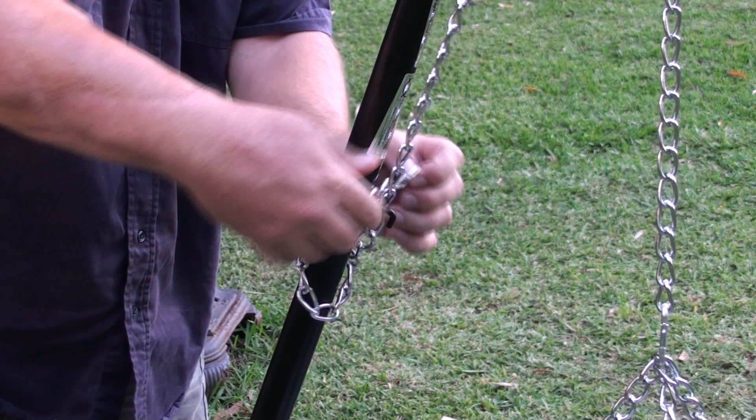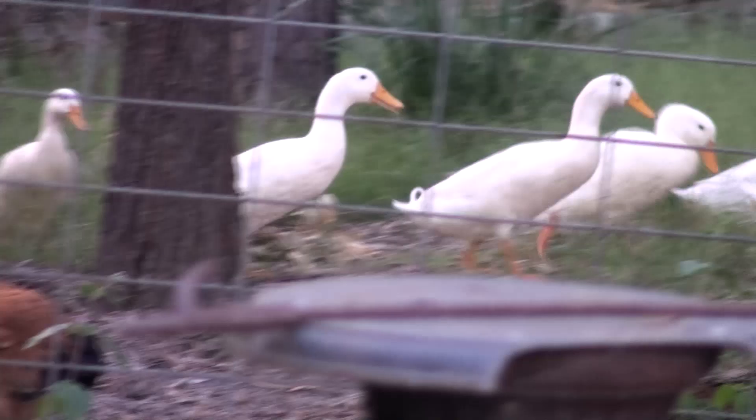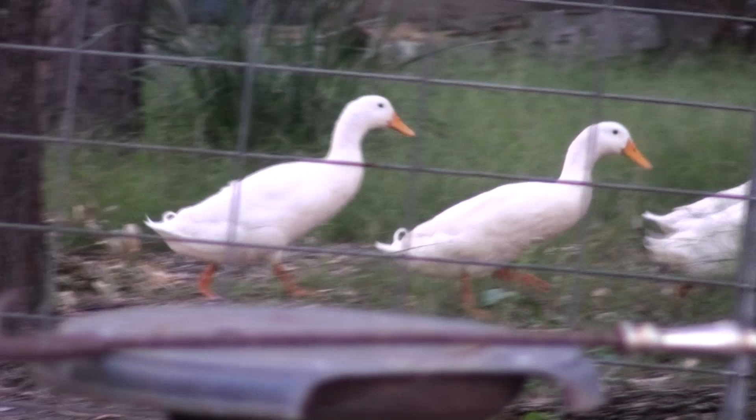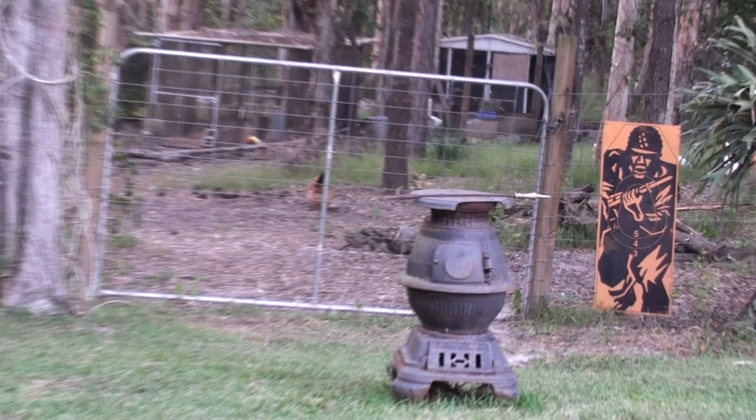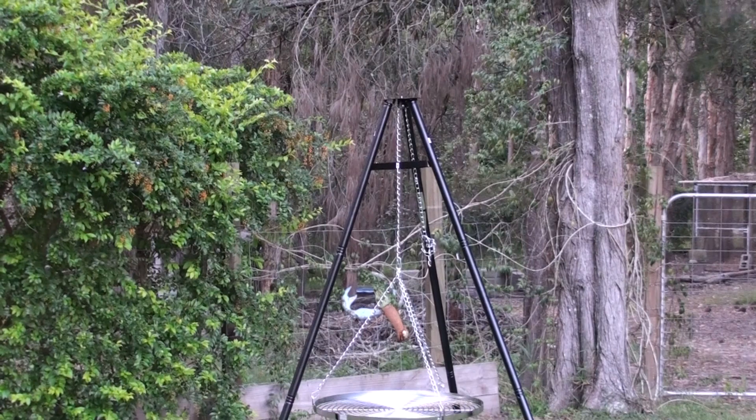I think one of the best things about this was the price — it was only $49 AU, so under $50 Australian. It's pretty good and I'll be interested to see how it goes, not just grilling ducks or anything, but on all sorts of things just to see how long it lasts and if there's any issues. But it seems to be very good quality, nice and heavy, so I expect it should last well and do a good job.